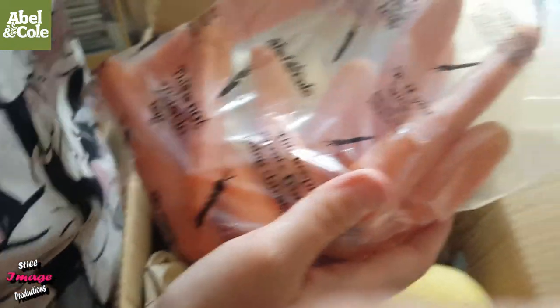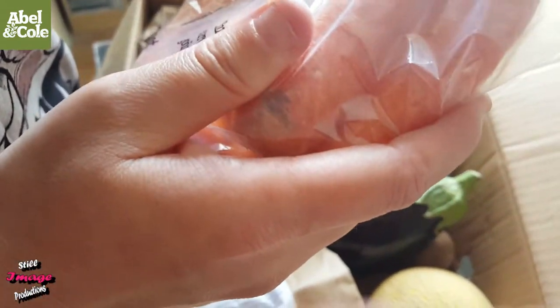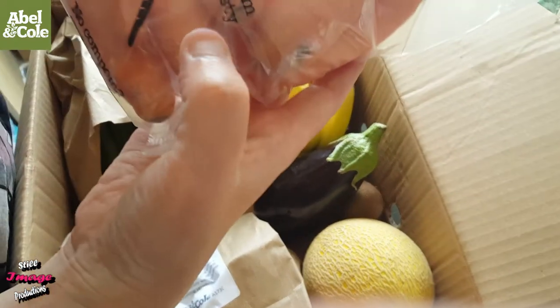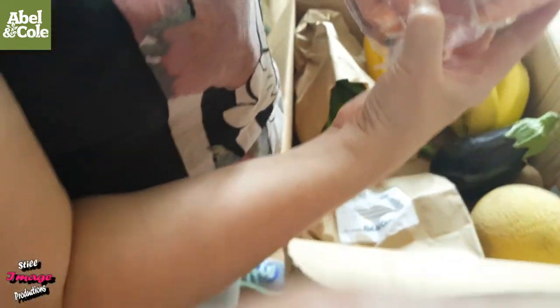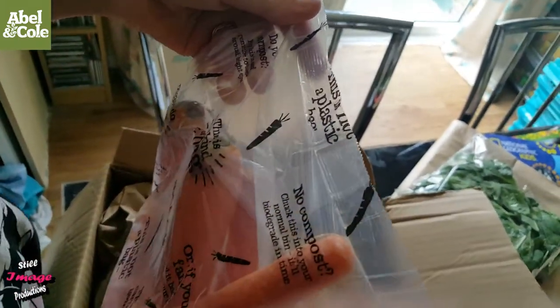Banana. Oh, I've got some carrots — they've got their heads on this time. They're normal carrots. This is our kind of bag — or if you fancy, send it back to us in your box. This keeps your carrots from getting thirsty. This is not a plastic bag — it's not like some of them where they sweat. That's a proper bag that stops them from sweating. Please do not recycle — it is not plastic. Decompost. Put this in your normal bin, it's biodegradable.